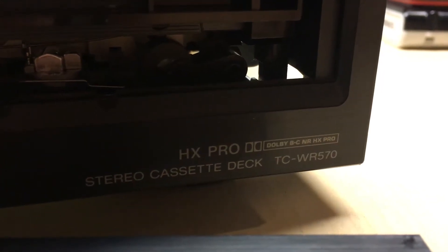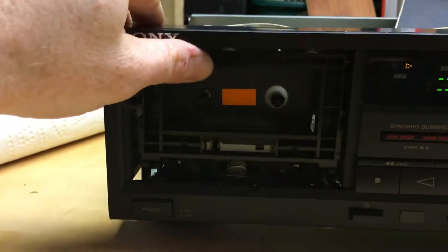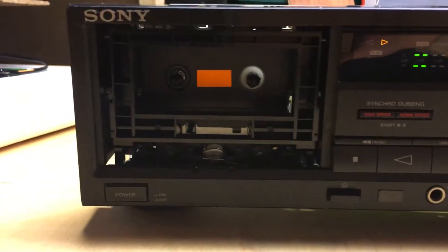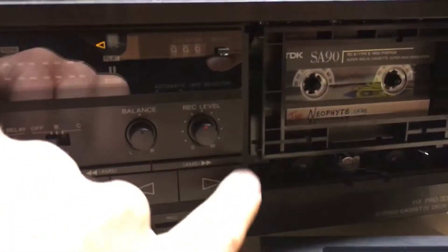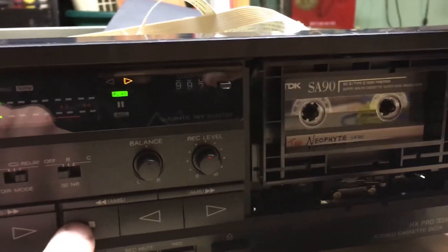This is a Sony TCWR570. I got it for 20 bucks on Craigslist, completely not working. But as you can see, it is working quite well now.